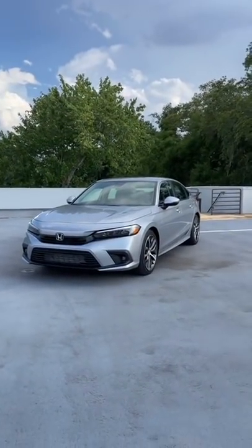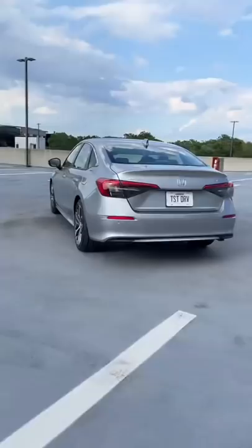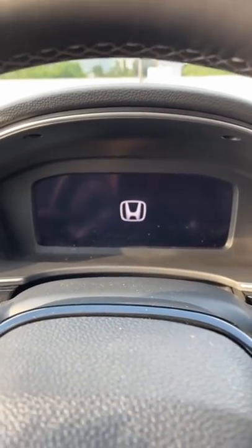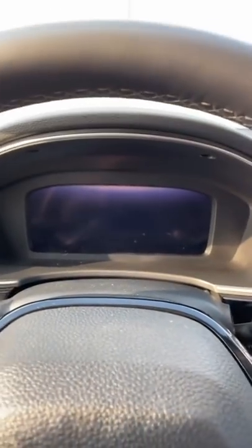Things about the all-new Honda Civic that just make sense: when you step inside and put your foot on the brake but don't hit the start button, you get a really cool welcome animation, and these gauges look really cool when you start up the car.